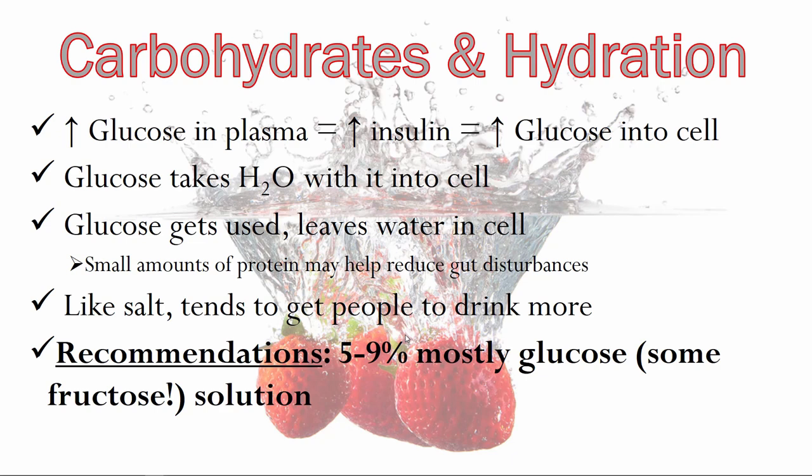The last piece is carbohydrate. Increasing glucose in the plasma increases insulin, and the point of insulin is to drive glucose back into the cell. We can take advantage of this in rehydration — glucose also takes water with it into the cell through the GLUT4 transporter. So not only do we need to replace the carbohydrate lost during exercise, but we can enhance water transfer by including glucose, which pulls water into the cell. After the glucose is metabolized, the water remains in the cells.